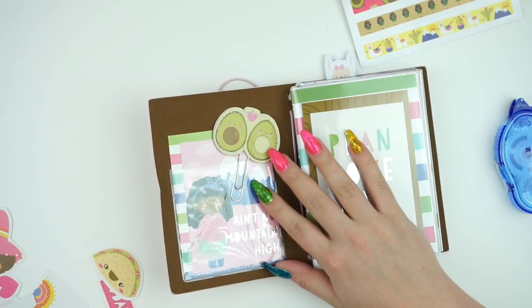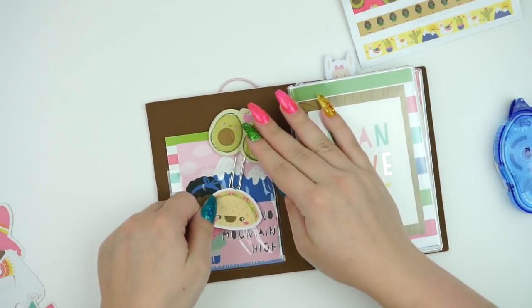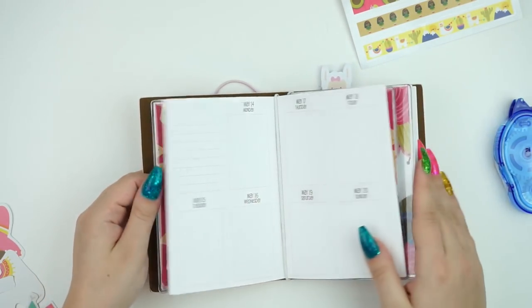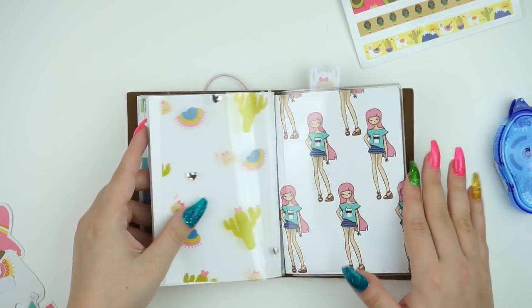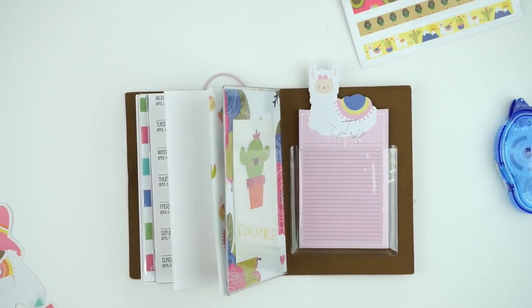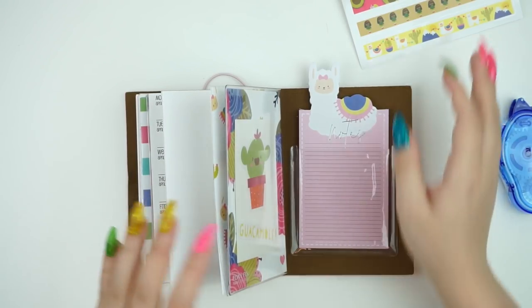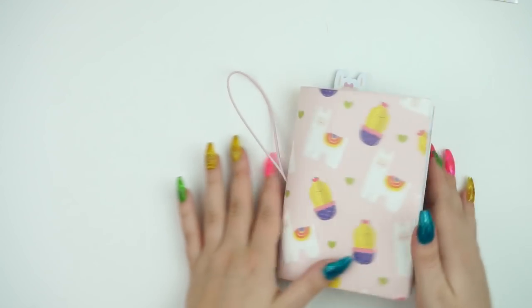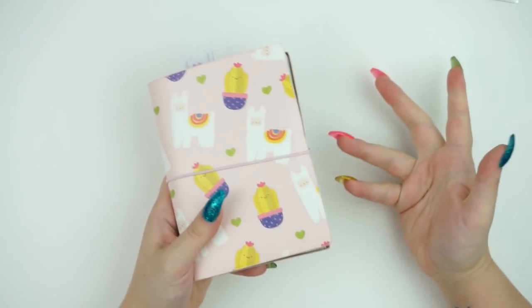Another thing I'm going to do is grab another little die cut — maybe I'll do the little taco and slip that in here. Oh, that's cute! I kind of like the way this looks so far. I like that it's very clean and very simple. I could totally pull in more clips and stuff, but I just don't think it's necessary for this one. So I think that's everything I'm going to do here — this is just a really quick, easy little setup. Like, how quick was that? Like 20 minutes and I have a little setup.